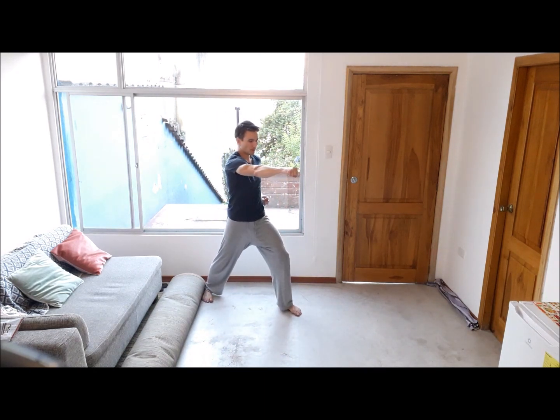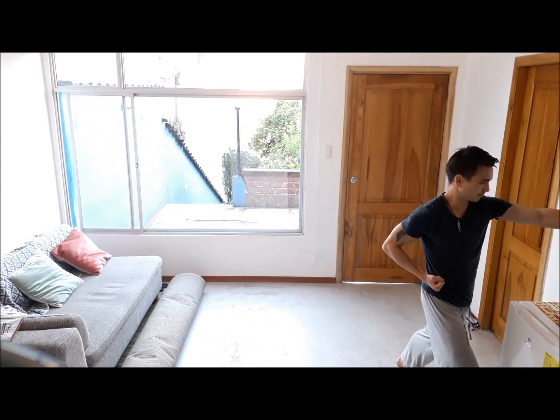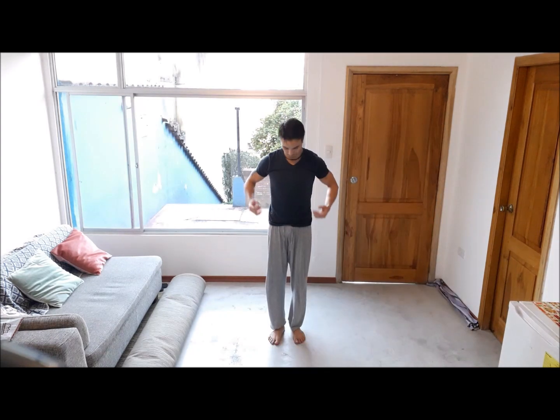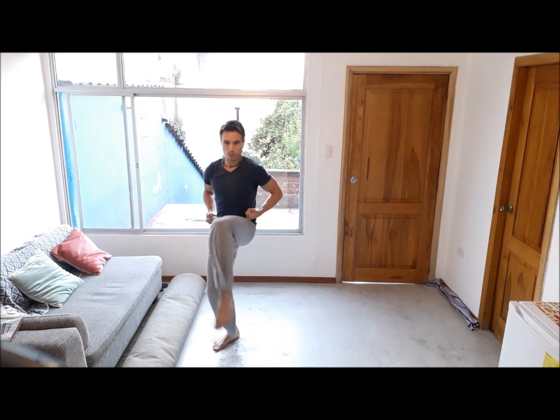A different angle. Fists to the hips, going down into a very deep horse stance. Trying to keep your back straight. Going up to one foot and flicking that kick — that's a kick to the groin. Very fast, just a flick.